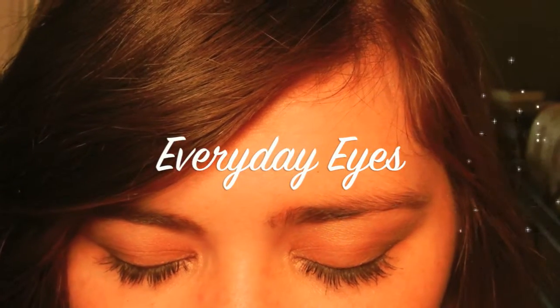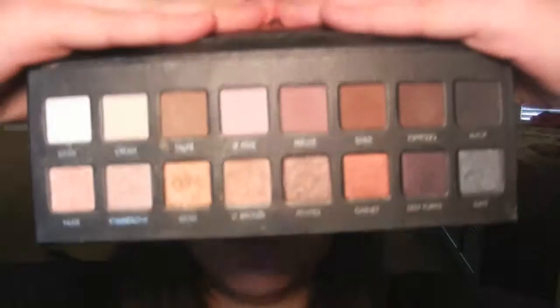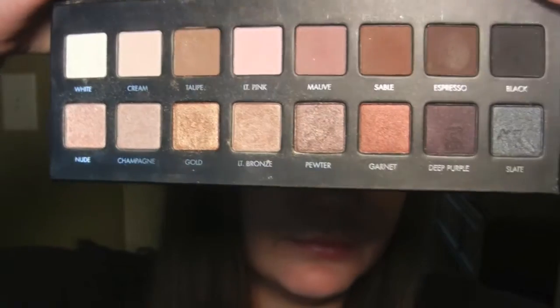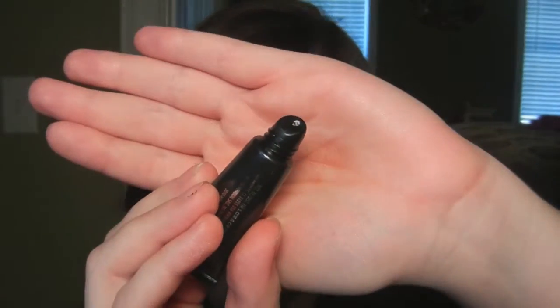Hey everyone! My name is Betsy and today I'm going to show you my everyday eye look. I'll be using the Lorac Pro Palette. It comes with 8 shimmer shadows and also 8 matte shadows. With this palette you also receive an eye primer.